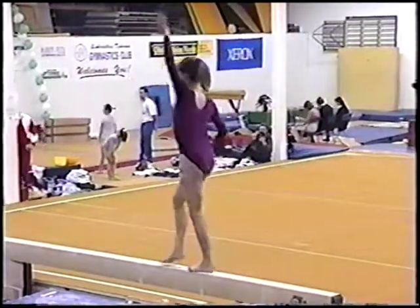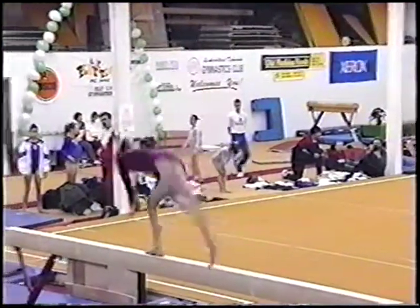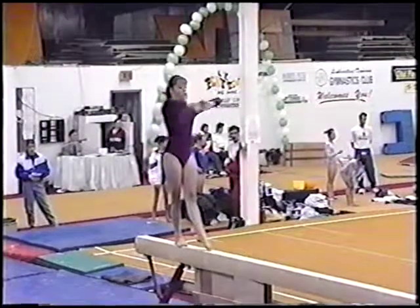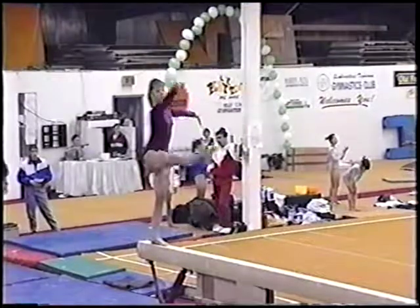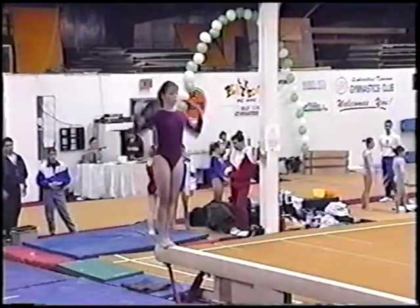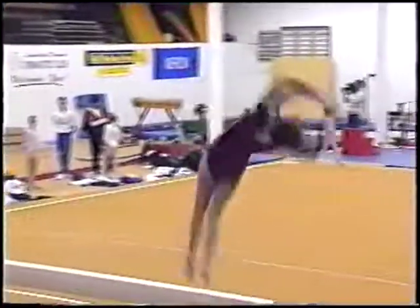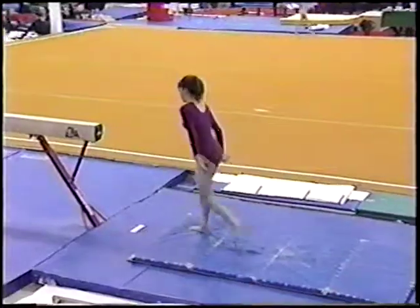She seems to be pretty steady on this beam right now. She did a side move — another very difficult move — and she stuck it. She'll get ready for a dismount. Not a full twist, and she stuck her beam routine, so she'll be very happy with that.